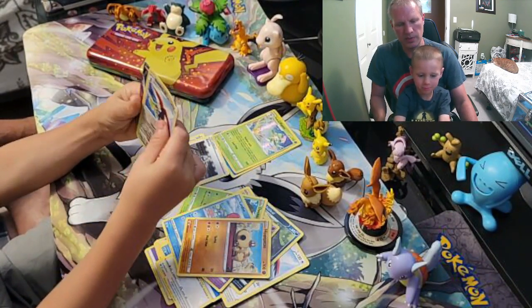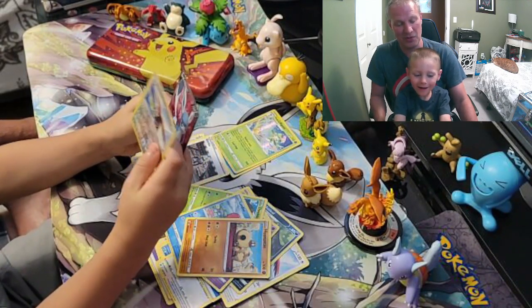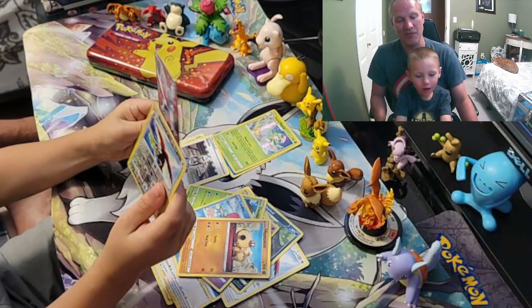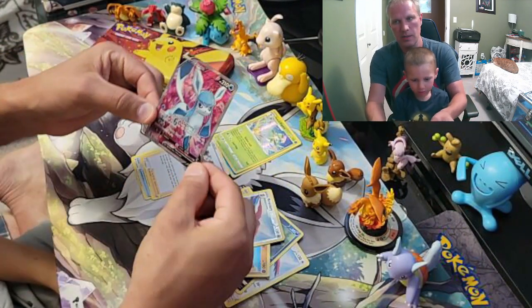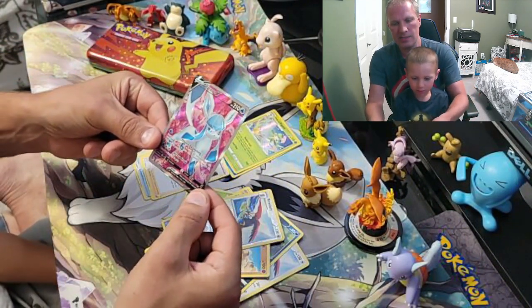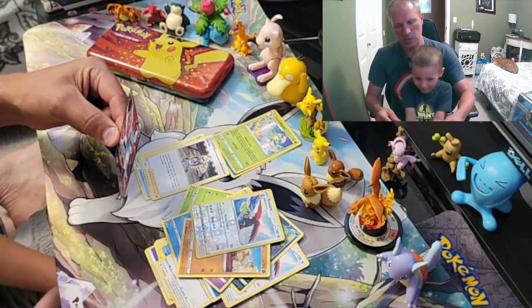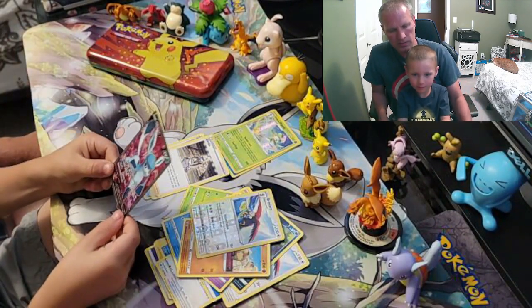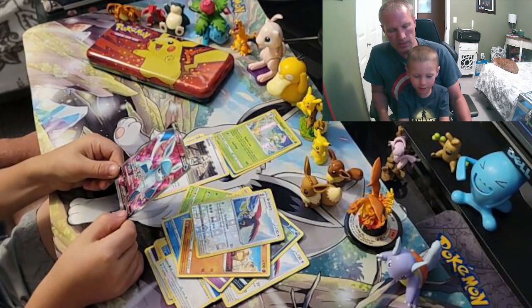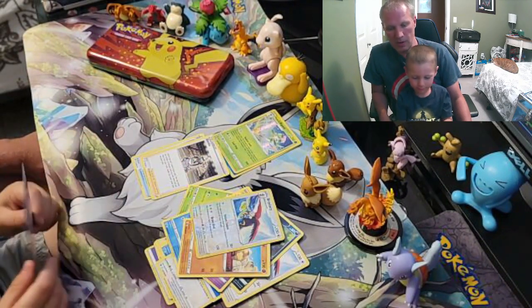And what's behind it — a Glaceon Full Art! Very nice. That's one of the evolutions — it's the ice one. Good job! What do you think? Cool. Hold it and go back and forth so you can see the shine. Does it have lots of shine to it? That's a really nice card. Good job, awesome!